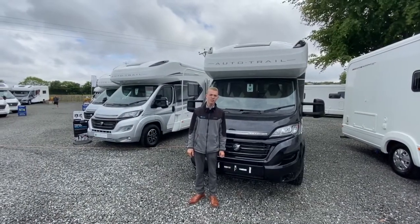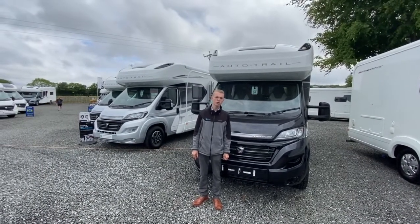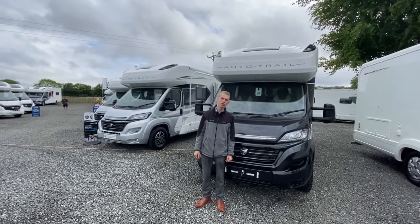Hi, I'm Colm from Time Valley Motor Homes and today I'm going to be showing you around the handover demonstration on the tracker.